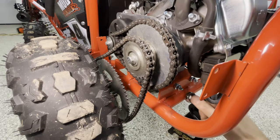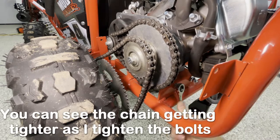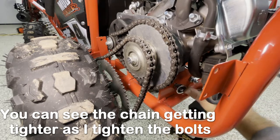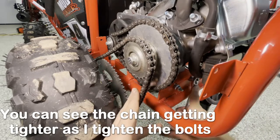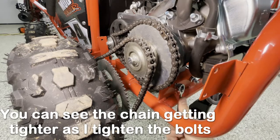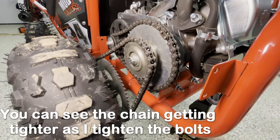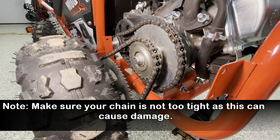So to tighten this chain, you're going to take your 12mm wrench and tighten up these bolts. Be careful because you really want these about the same tightness as each other. As I go ahead and tighten this up, you'll see I'm getting a little more tension in the chain. This is not quite tight enough yet, so I'm going to tighten this up. We've got a pretty good tension here. Just know that sometimes it takes a little bit of trial and error. We're going to go ahead and tighten up those bolts underneath.